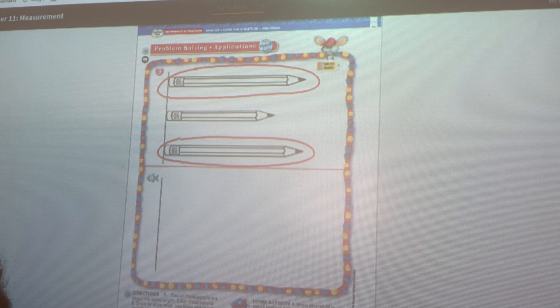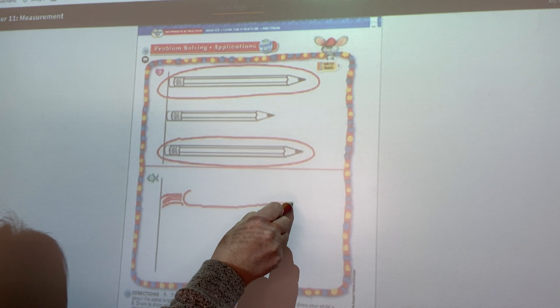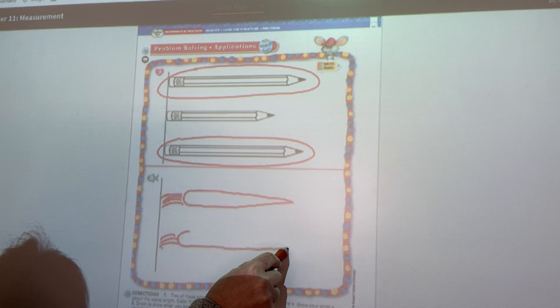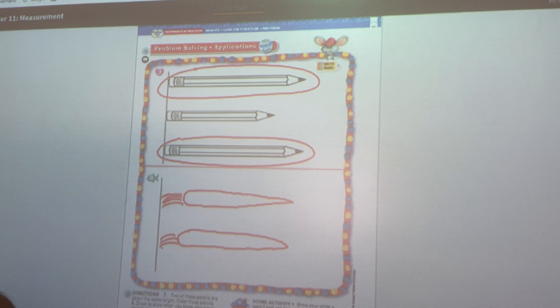On number eight, we're going to draw to show what we know about two objects that are about the same length. I'm going to draw two carrots. The top of a carrot has some grass on it, so I'm going to start my carrot there and draw it down. My grass is touching that line. Now my other carrot has to be about the same length, so I'll do the same thing and stop right about the same spot. They start at the same spot and end at the same spot — that means those two items are about the same length.